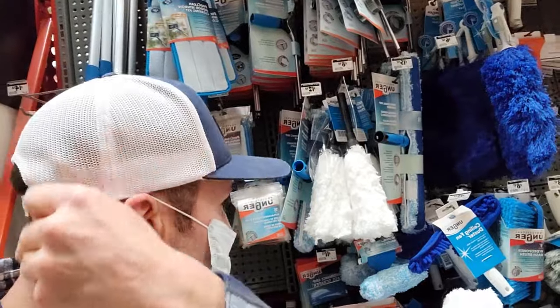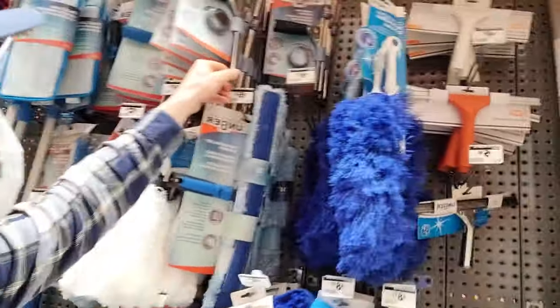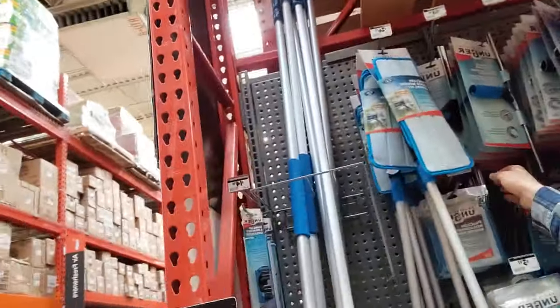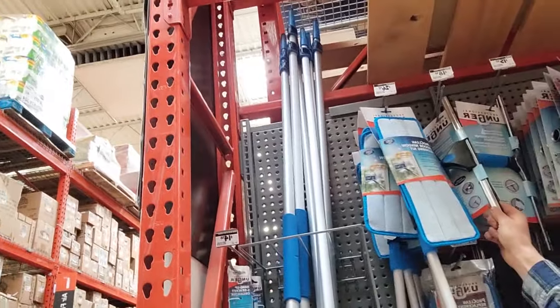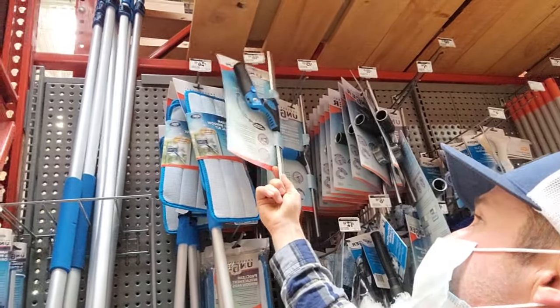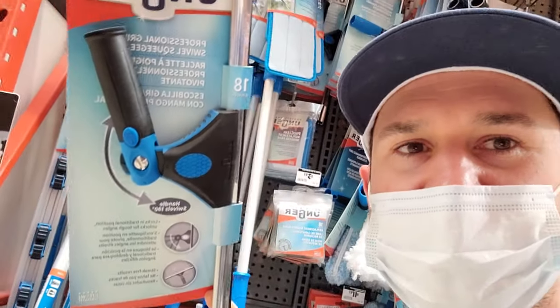These squeegees and scrubbers — all you need. I don't like the straight ones. I like the ones that have the swivel, because then you don't have to bend your wrist. The swivel one right here — the Unger 18-inch swivel squeegee.